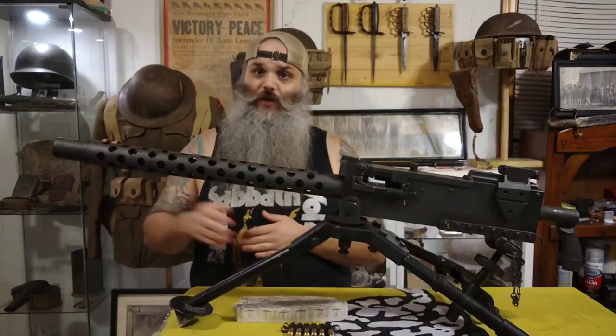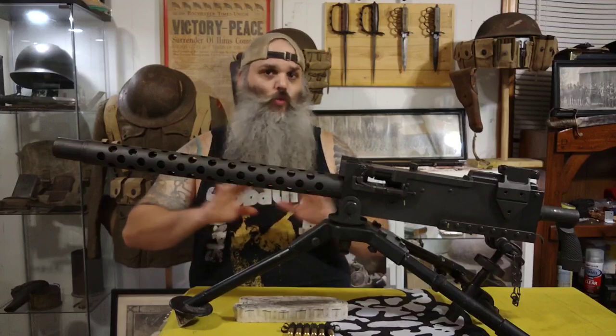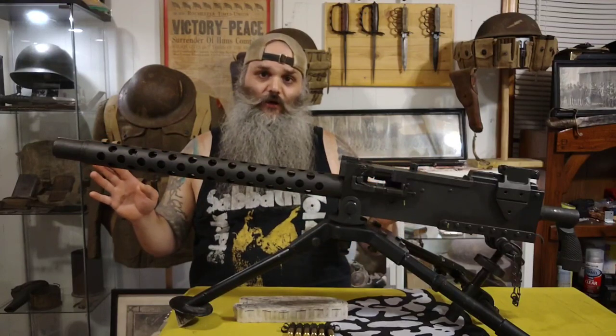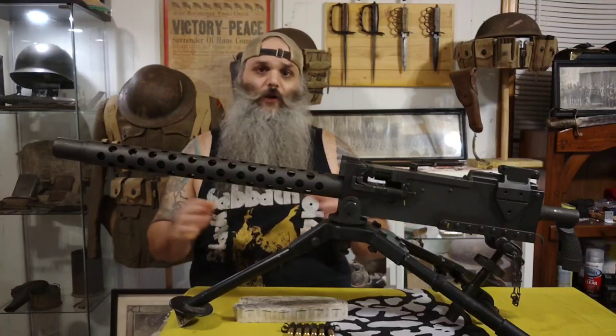It was used heavily in Korea, and still somewhat in Vietnam as the official U.S. machine gun. It's been used by many different armies and countries in over 20 plus conflicts throughout the world.